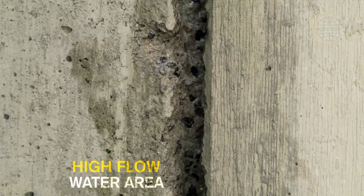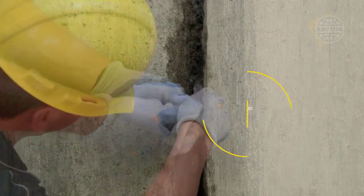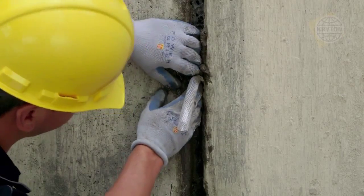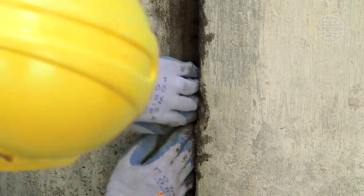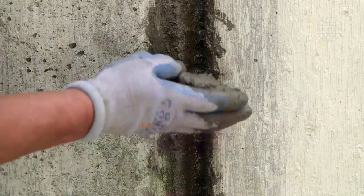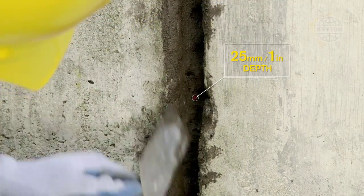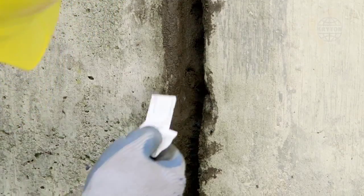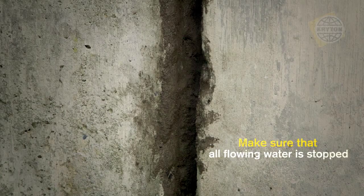When dealing with a high flow of water, cut a short piece of rubber hose. In the spot where the crack is leaking worst, hold the hose so that water flows out and pack Crystal Plug around it. This will isolate the high flow of water and make it easier to plug the chase. After plugging the entire chase, carefully remove the hose and stop the water by plugging the hole. Remove any excess plug material and ensure a full 25mm of depth space for the Crystal Repair Grout. Even a small dribble of water will quickly make a hole in the repair, so all flowing water needs to be stopped.